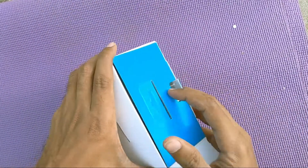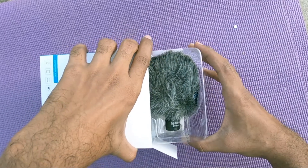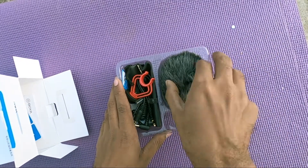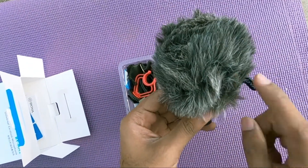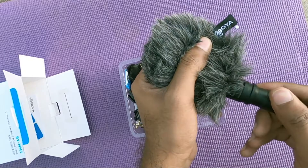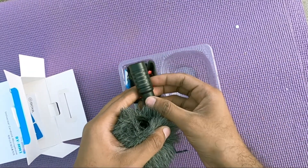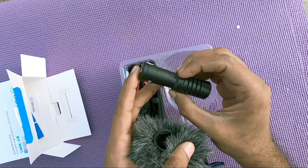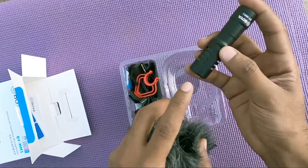Inside the box we are getting a dead cat, which is used for reducing wind noise. We are also getting a shotgun mic. This is how it looks — it captures only the front-end portion of the audio, so it is a one-sided mic. From the sides and back it cannot pick you up.